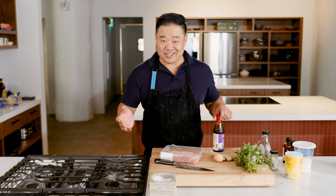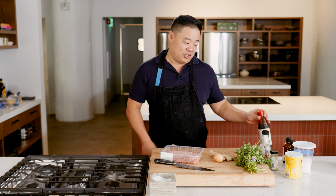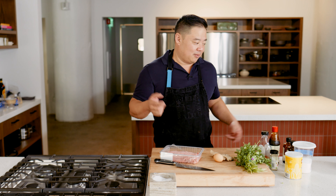You could use any number of different things. Honestly, in a pinch, you could probably put a little barbecue sauce into your dumplings — but don't tell him I told you that.